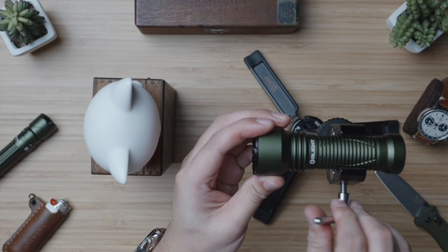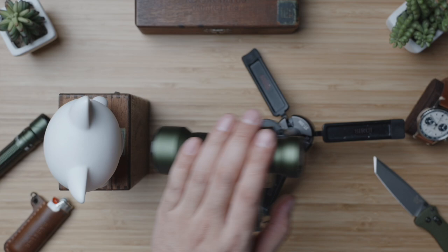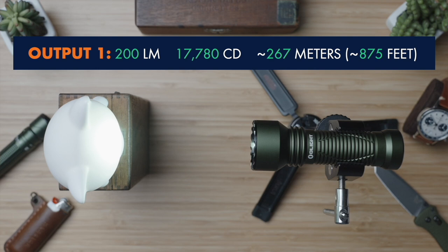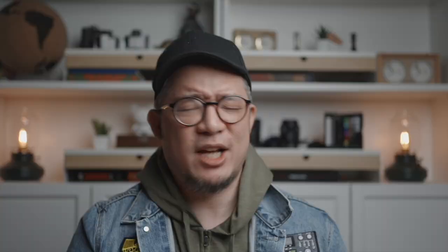This torch is no nonsense and the available output settings and user interface reflect that, with just two outputs: a 200 lumen low mode and a 1000 lumen high mode, both triggered with the single button on the tail. A half press and release to engage 200 lumens at nearly 18,000 candela for nearly five full hours on a full charge, and a full clicked press and release of the same button to sail 1000 lumens at an insane 88,000 candela.